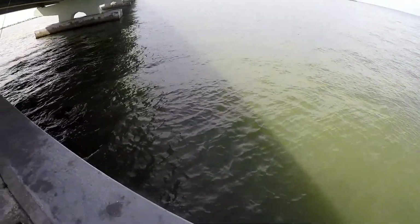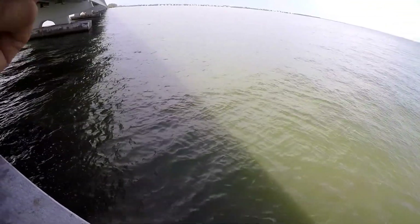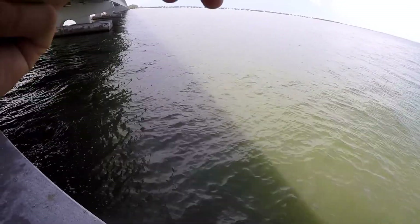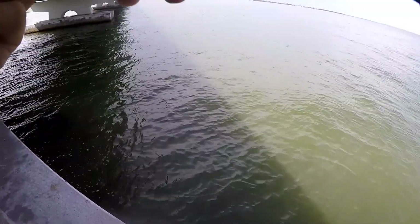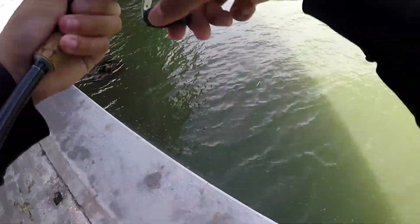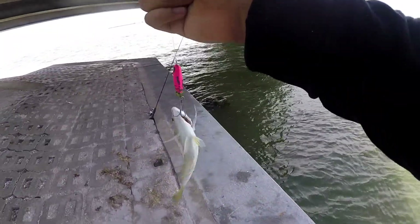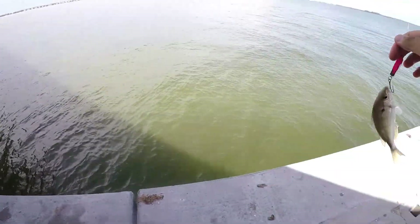I think I got a fish out here, I'm not sure. Initially it did feel like something hit it, but now it just feels like dead weight. I think it's a little guy — yeah, definitely a little guy. Oh, there's a pinfish. A little greedy guy right here. This is good for the big fish over there. I know this spot, but there's someone there right now, so I can't really use it.